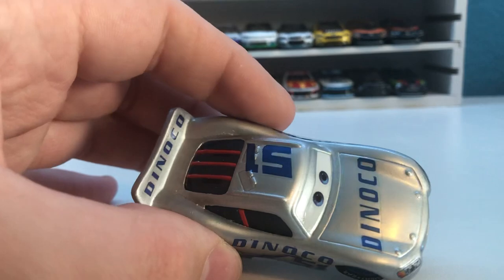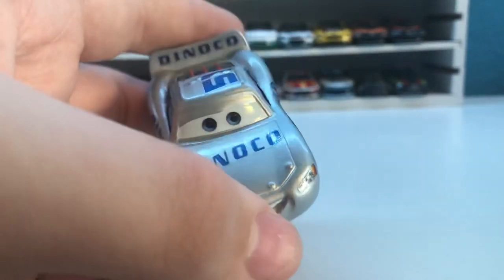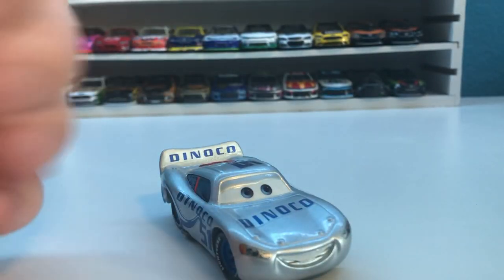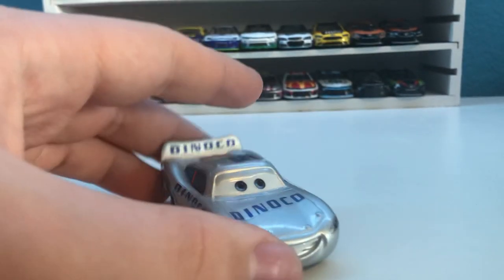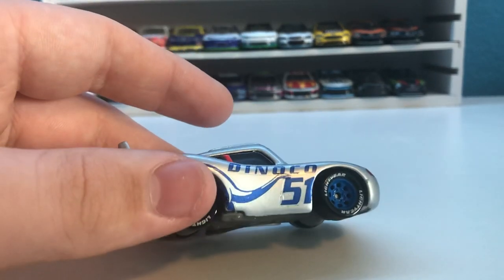I wonder if this custom wasn't painted silver, whether they would have painted the dots up here — the bolts or whatever they're actually called — sort of a gray or maybe even a silver color. So that's the theory.